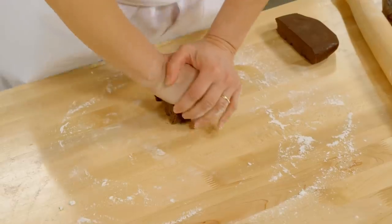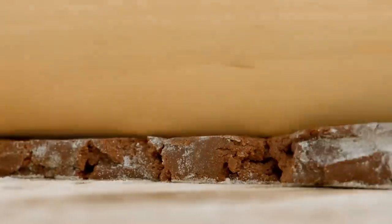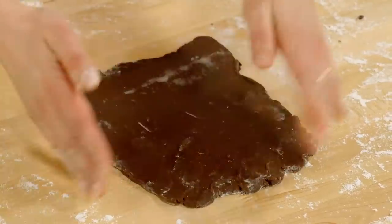Divide it in half, give it a little knead, and roll it out. I measure each piece of dough just to make sure they're the same size, but most importantly, the same thickness. Now I've got my four pieces of dough.